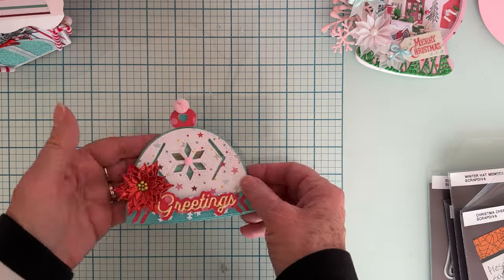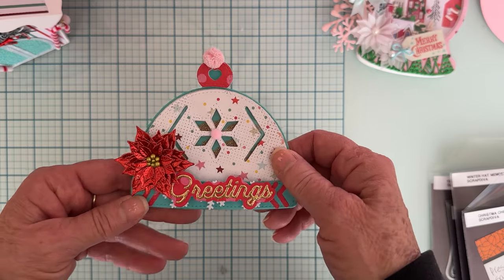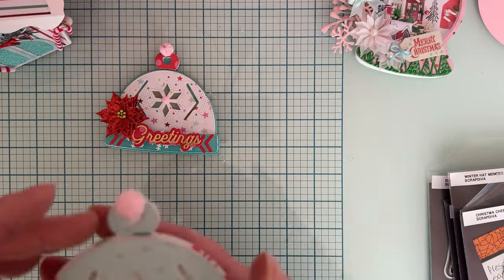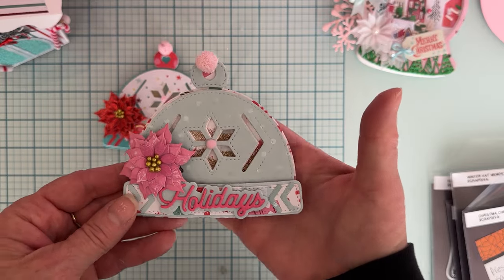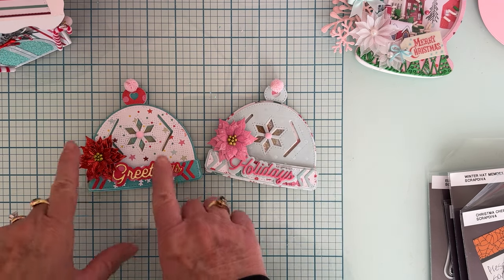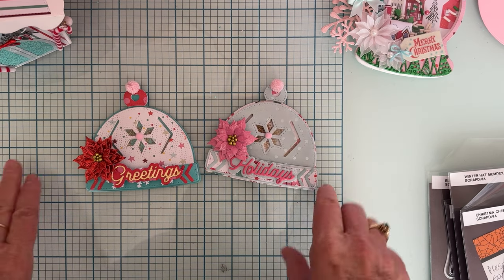I previously shared this Winter Hat Memory Dex Card. I didn't make a memory dex out of this one — I made it into a shaker instead. A bunch of people requested a tutorial on how to do the shaker, so I have a separate video linked below you can follow step by step. I made this second one during the tutorial, and they both turned out really pretty. I usually prefer pink and light colors but I do like this one with turquoise and red.